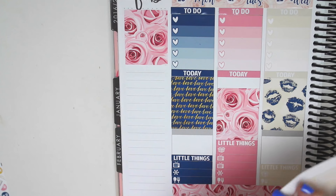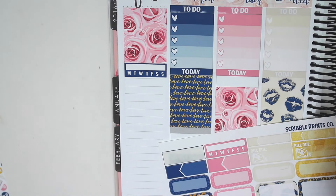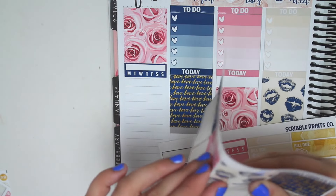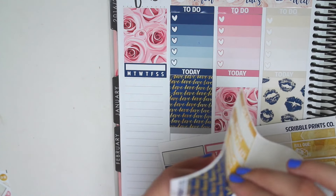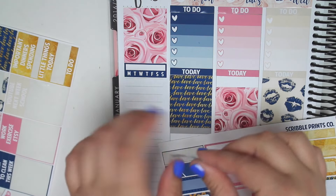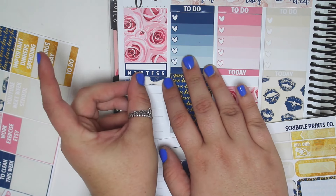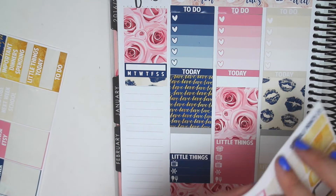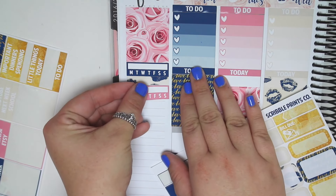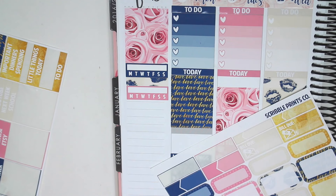Let's go ahead and do the dark blue habit tracker first. And then a piece of washi. Let's do a patterned piece of washi. Let's do this one. And then the second habit tracker. And headers - where did my headers go? So many pieces. Oh my God, they're right next to me. Let's do a YouTube one.